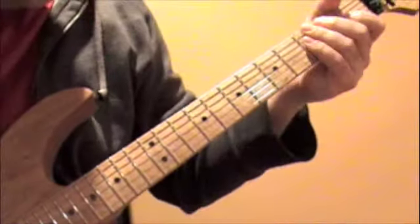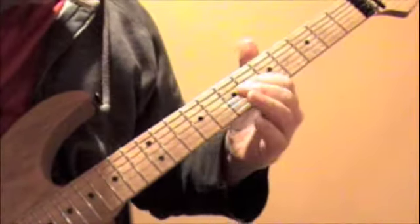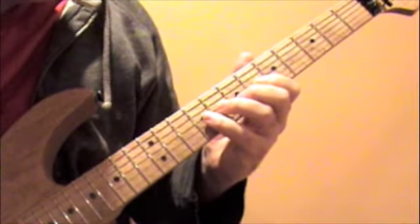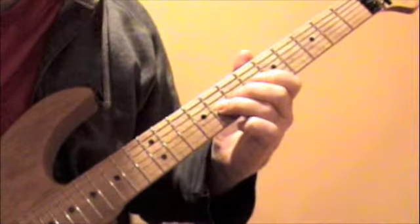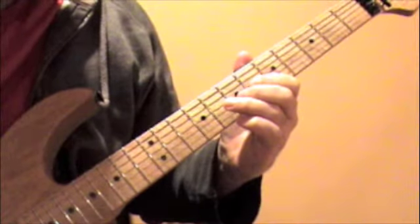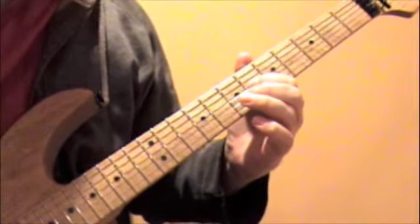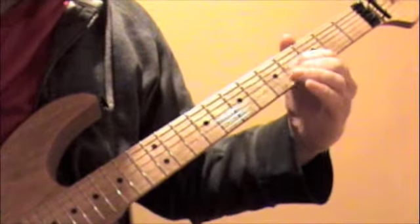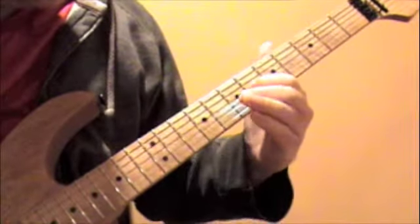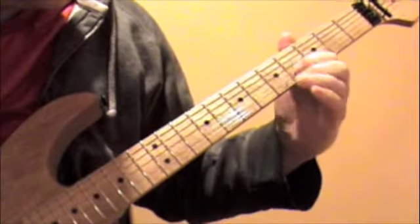So what we're doing here: the first part is on the G string, you're going to slide up to the sixth fret. From there, you're going to play the ninth, eighth, back to the sixth, and then do a quick hammer-on to the eighth and back to the sixth, and then slide back down to the fourth. So that lick is...